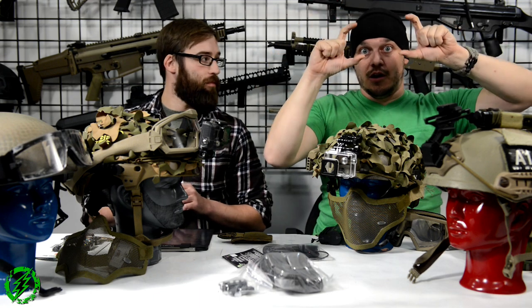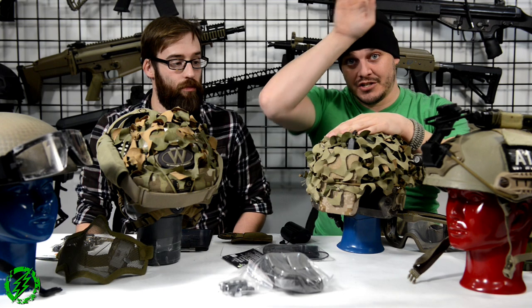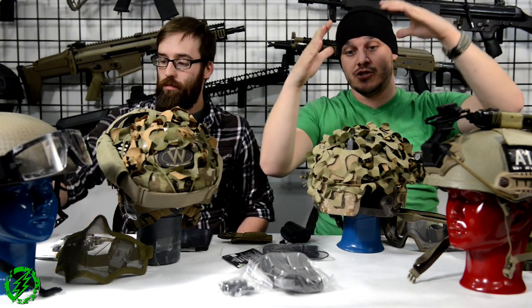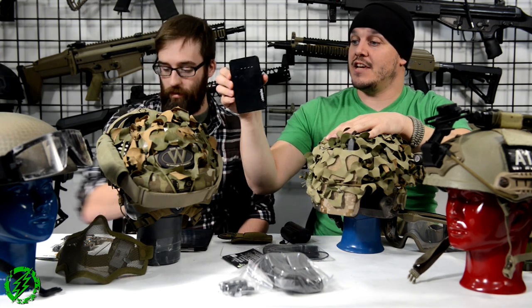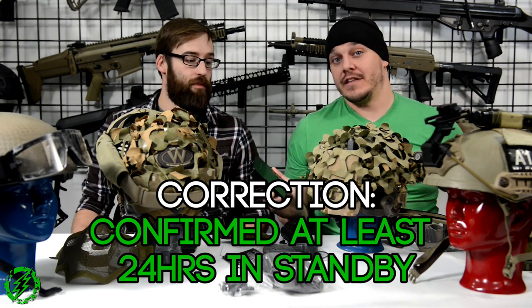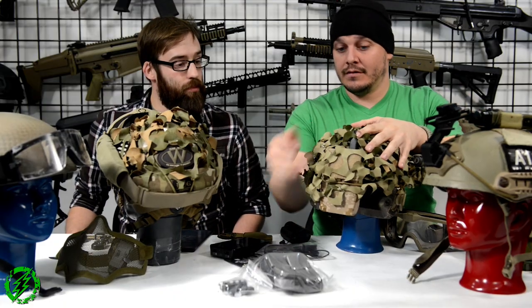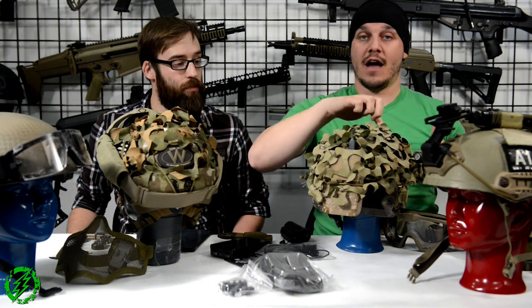A lot of guys running NVGs or cameras use external power sources or counterweight pouches. Matt's counterweight pouch balances his camera weight so his helmet stays straight. Mine is actually a backup battery — a Tenergy 13,000 mAh lithium-ion battery that will keep a GoPro running in standby for a confirmed 16 hours straight. That's how I recorded at Black Sheep — my camera never turned off the entire game. I use a US Tactical Sewing counterweight pouch with a USB cable routed up through my helmet.